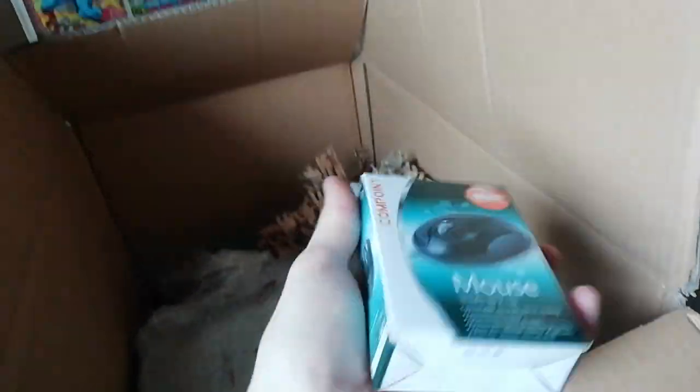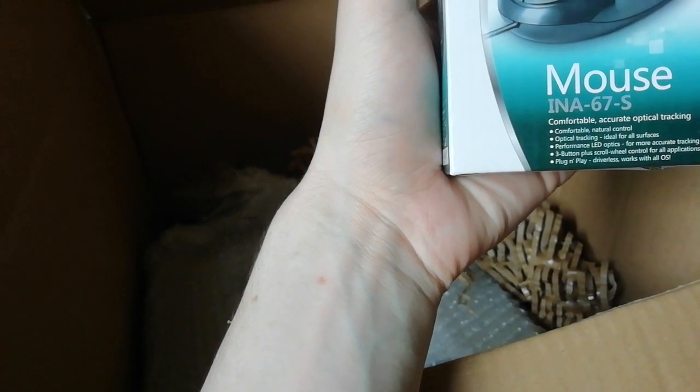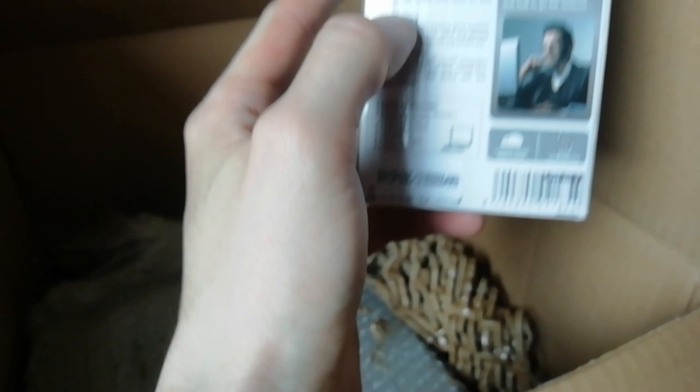There she goes. What's this? That's the mouse. Comfortable, accurate optical tracking. And it's USB, for all your devices.